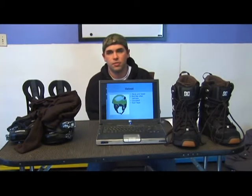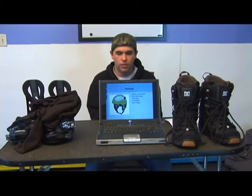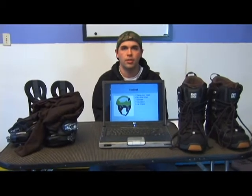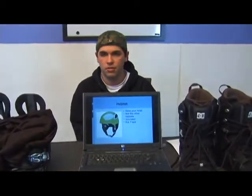Next we're going to be talking about helmets for snowboarding. When going snowboarding, you definitely want to only use a ski or snowboard helmet. A bike helmet, a football helmet, or a lacrosse helmet — none of those are going to work.